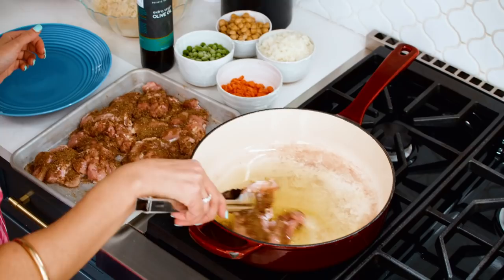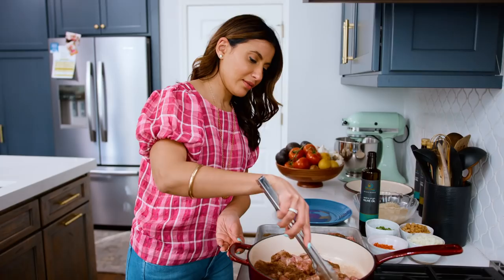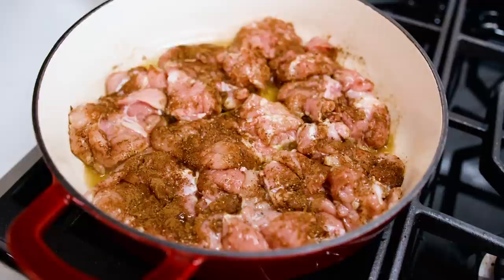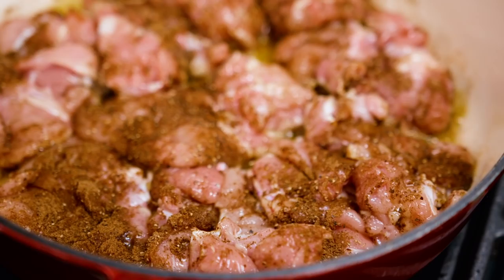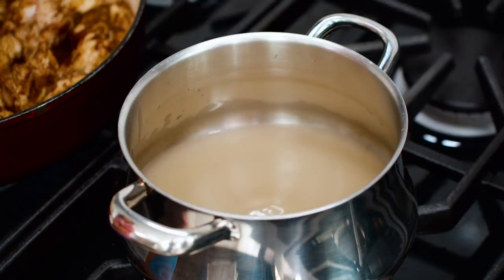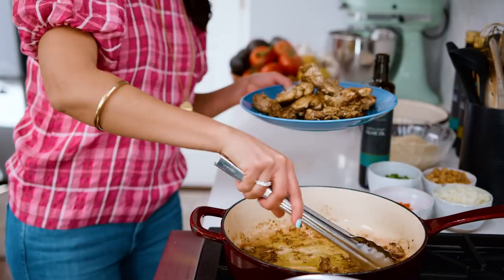We're going to go in with our chicken. They can snuggle up fine, but they need to all be touching the pan — that's why a big pan is important. Here's a pearl of wisdom from my mama: do not rush the chicken. The chicken needs to be brown, so do not rush it. I'm also boiling two cups of chicken broth that will be used later. Then we're going to set the chicken aside and make room for the rest of the ingredients.